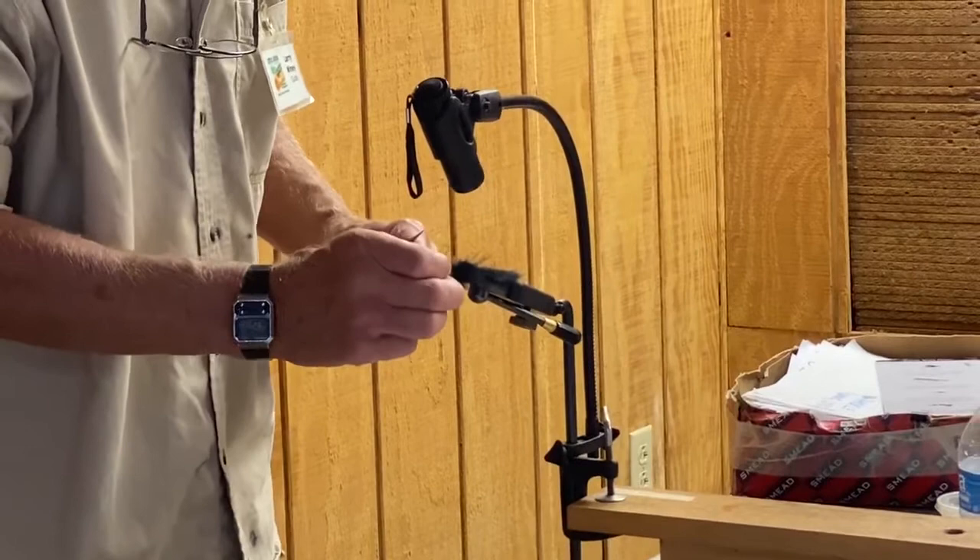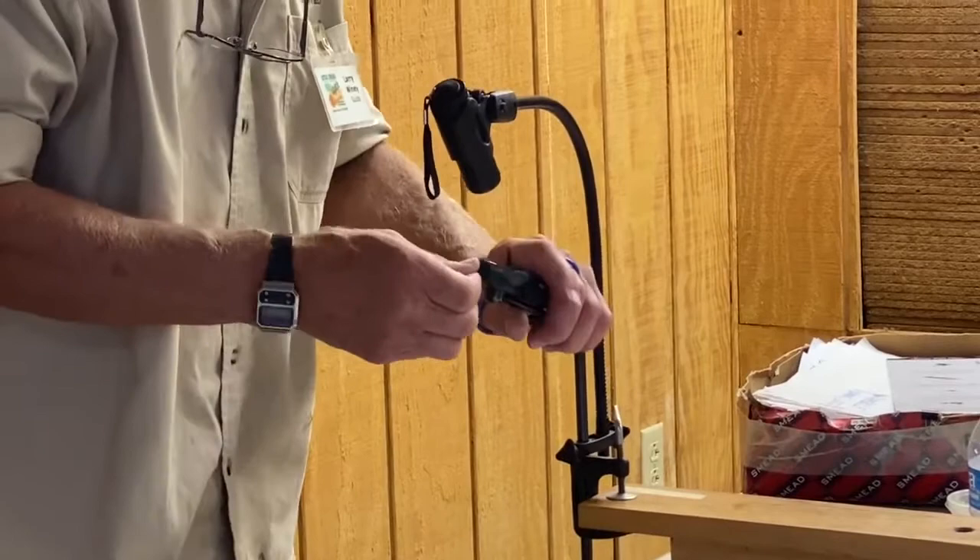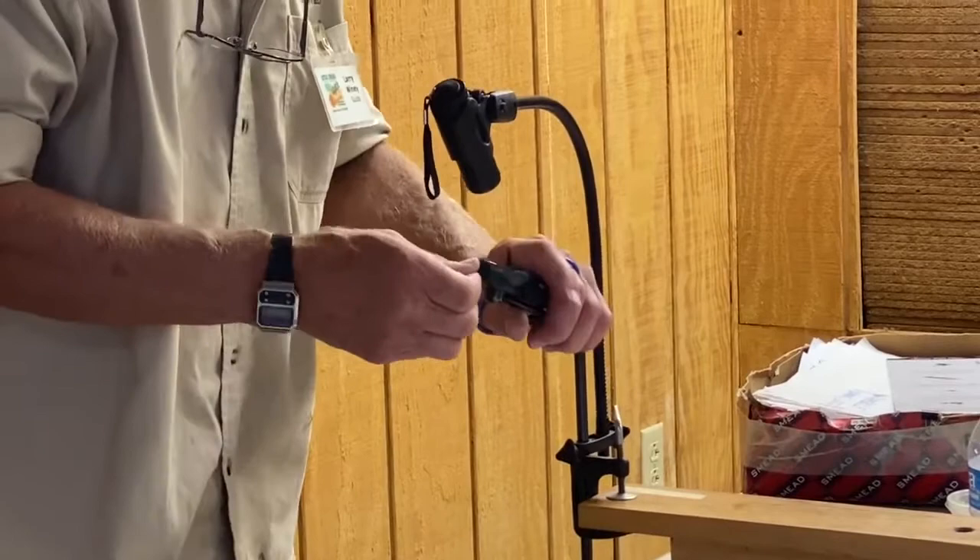Now my fly is finished. I can trim off my thread, and it'll be your turn to tie one next.